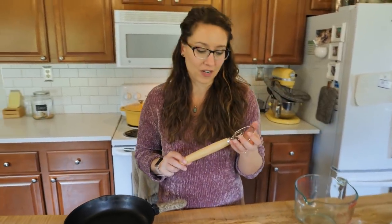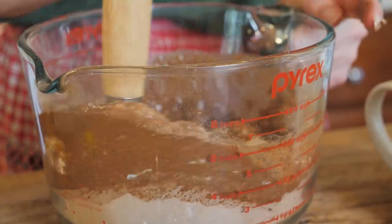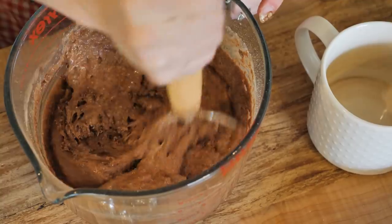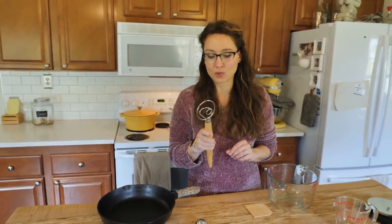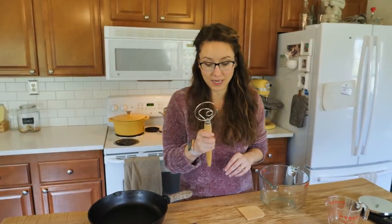Next — I've shared this before but love it so much I had to share it again — is the Danish dough whisk. This is fabulous for incorporating any type of dough, especially thicker batters or bread dough. You'll see it in action in my chocolate sourdough bread and no-knead artisan bread videos. I cannot believe how easy it is to mix up dough with one of these — you can't even compare it to using a spoon or a regular whisk. Highly recommend.